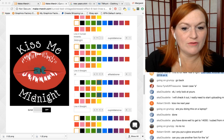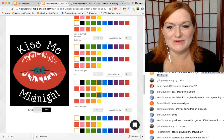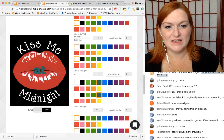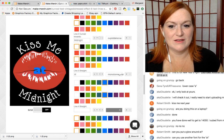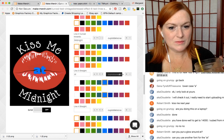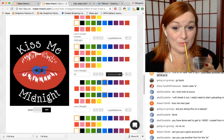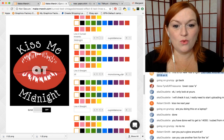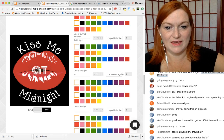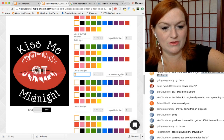Can you use another font for 'at'? Oh yeah, I was just thinking that too. Kiss me at — let's try this one. Or we could try the at symbol on the mouth and see if that works.